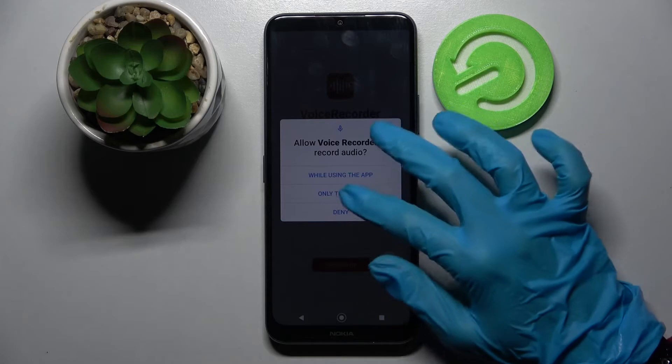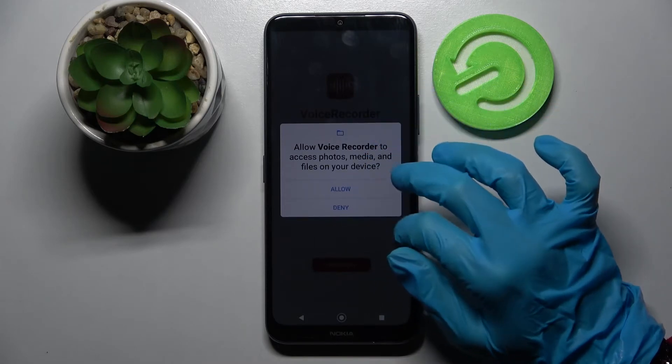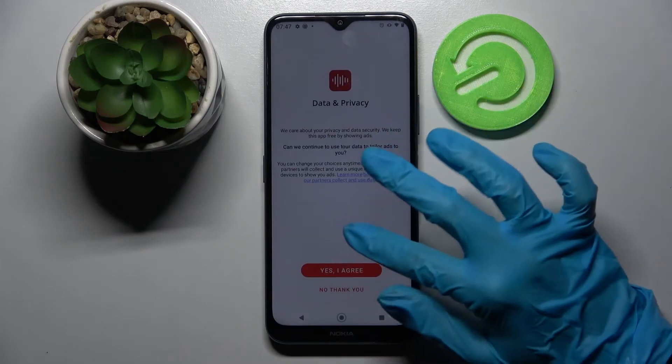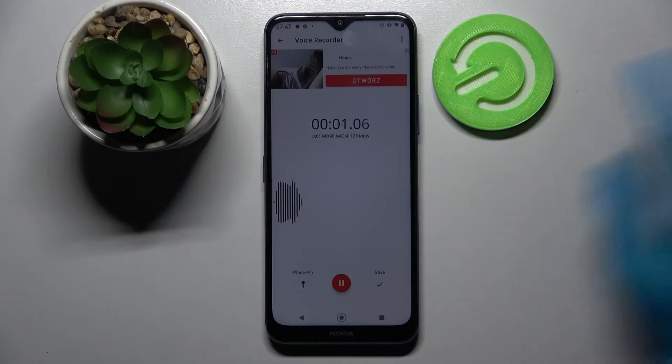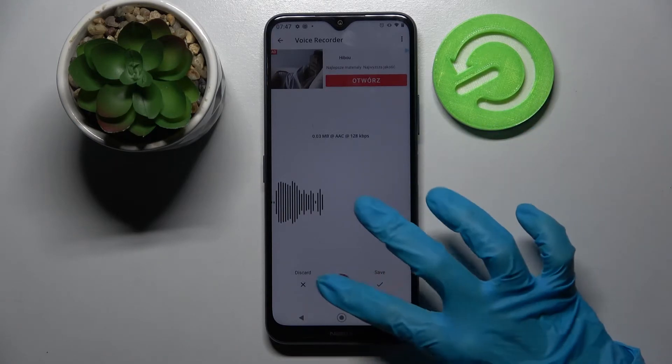Now just continue, tap on 'While using the app,' and choose 'Allow' over here. Click on 'Yes, I agree,' and tap on this red button to start your recording. You can pause it and unpause it using the same button.